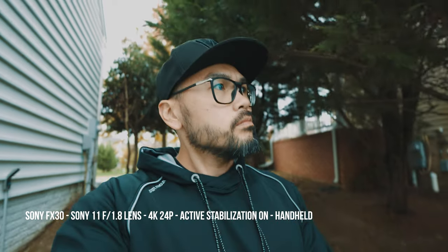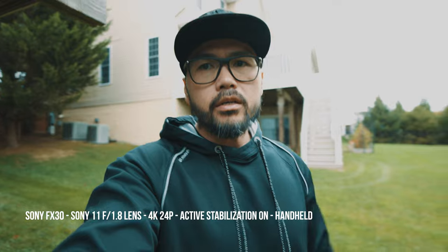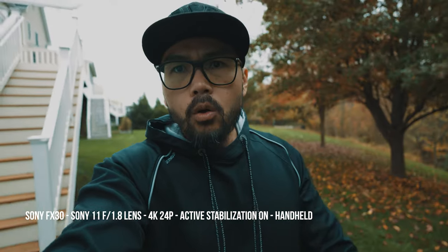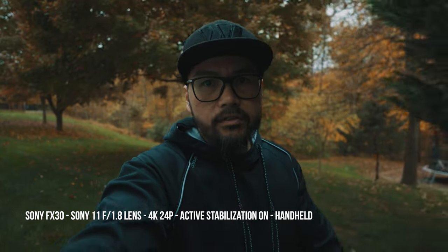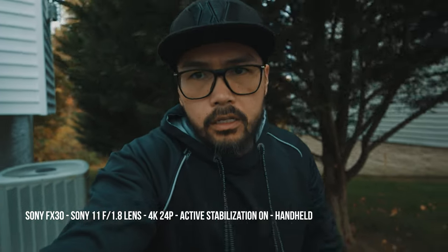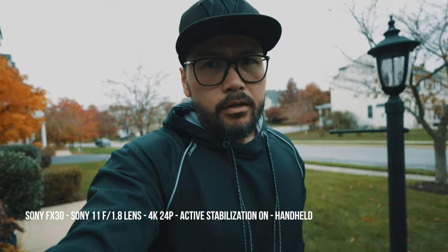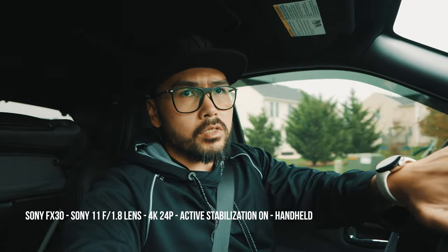I have the Sony FX30 and I'm just doing a quick vlog test, checking exposure to see what it's like. Currently on the 11mm f1.8 lens — Sony 11mm f1.8 — on active stabilization, 4K 24. Holding the camera with my hand, just walking around. This is what that looks like. It seems like it walks around pretty stable — what do you think?